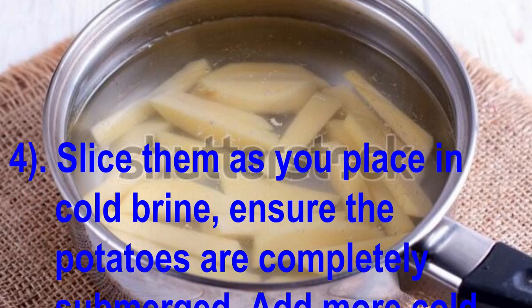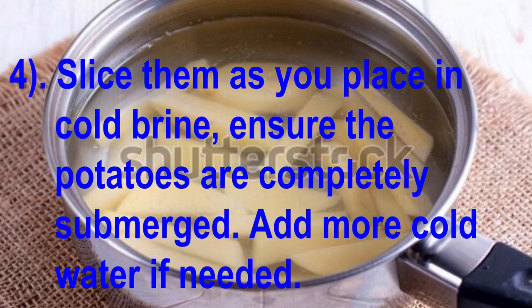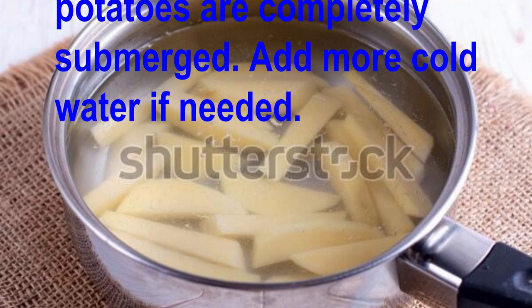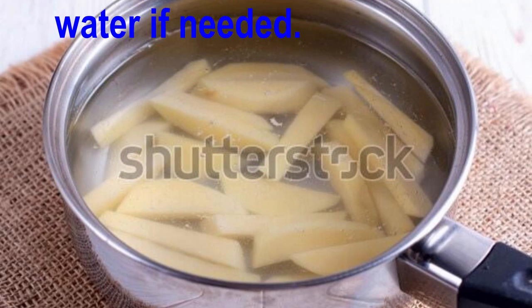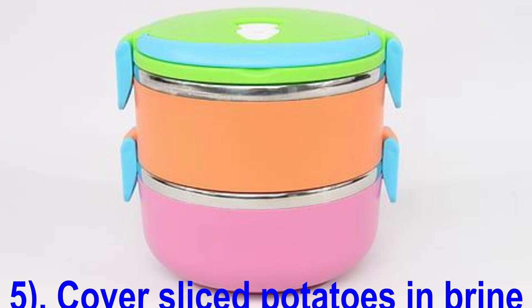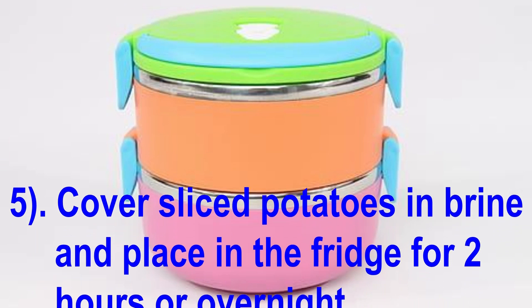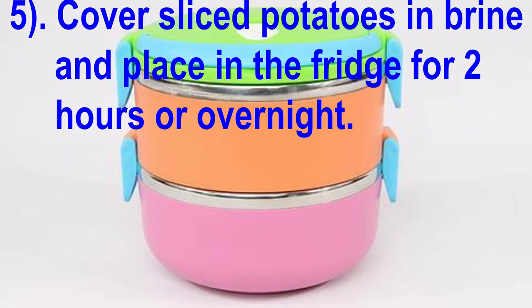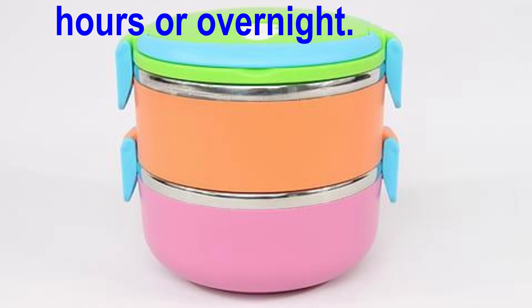Slice them as you place them in the cold brine. Ensure the potatoes are completely submerged, and add more cold water if needed. Cover the sliced potatoes in brine and place in the fridge for 2 hours or overnight.